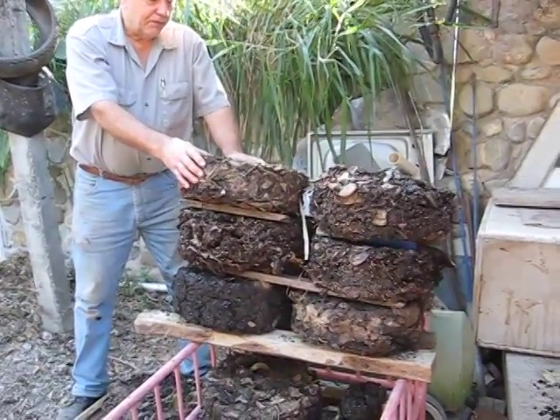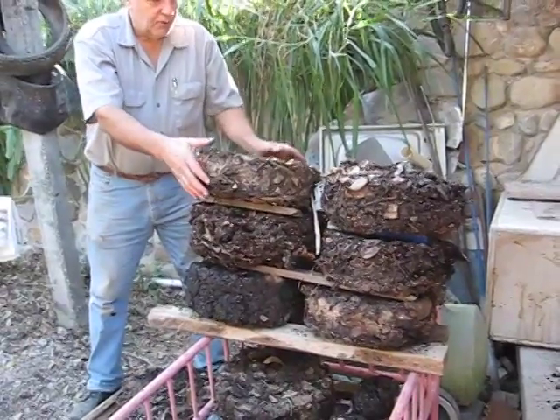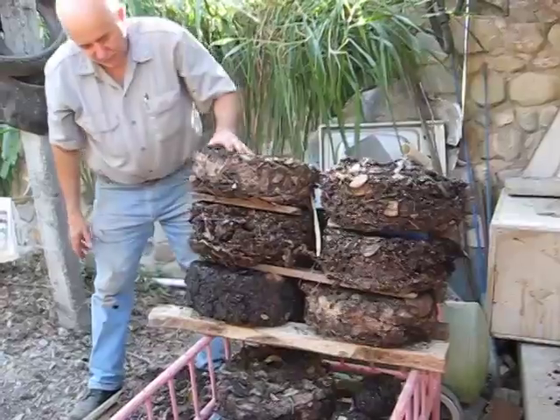A family could easily make several of these a day and let them dry and become self-sufficient in firewood. We've got a number of them on the go here.